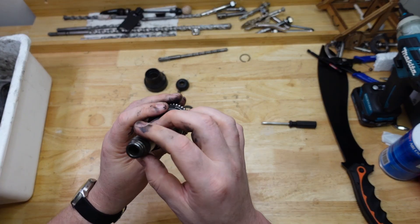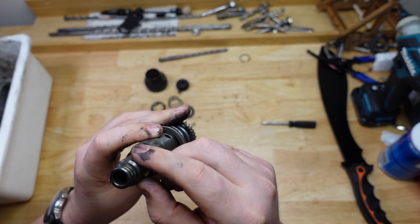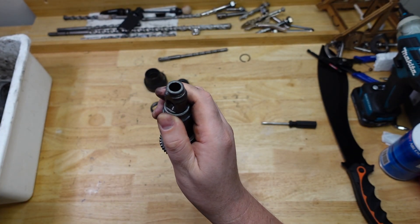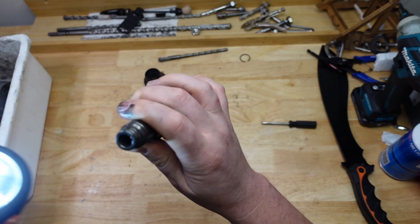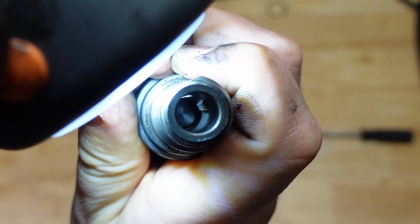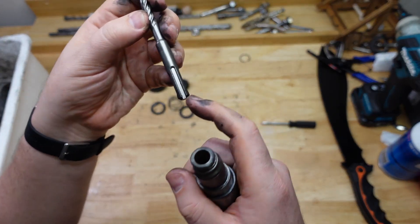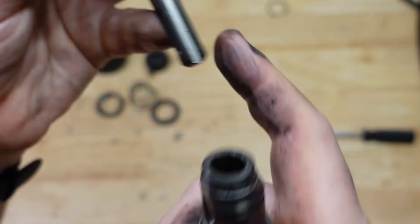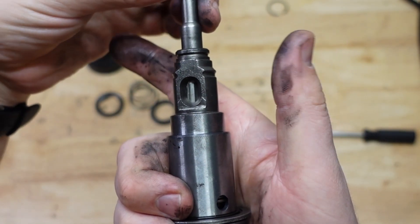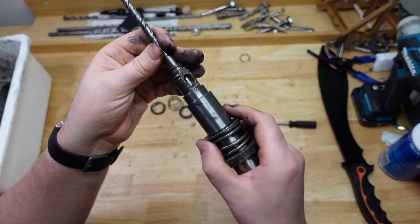So to start with, we've got a tool holder. It's basically a hollow tube and it's got some keys on the inside. Got some keys on the inside, which is where the keyways on the drill bit go. So they slot in there. And that's what transfers the torque — the rotation — to the drill bit.